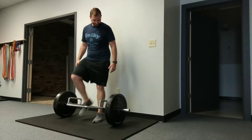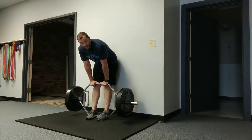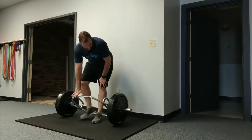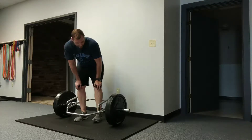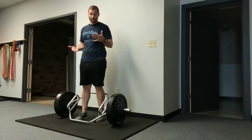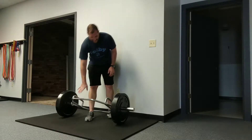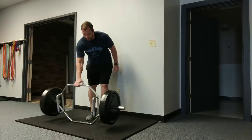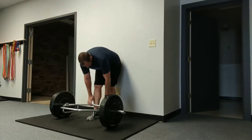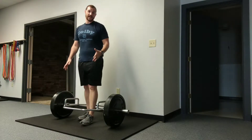The trap bar deadlift — in case you've never seen one before, this is a hexagon-shaped bar called a trap bar. Depending on the brand your gym has, it may or may not have two different handles. This one has a handle up here that sits about four inches above where a normal barbell would be. If you want more range of motion you can flip it over to get deeper. For anyone just starting with the trap bar, I prefer to have them start with the high handle.